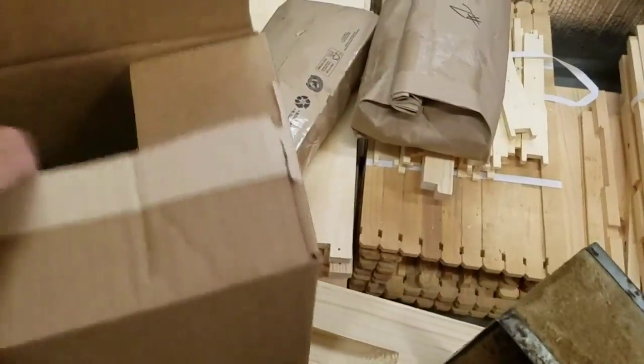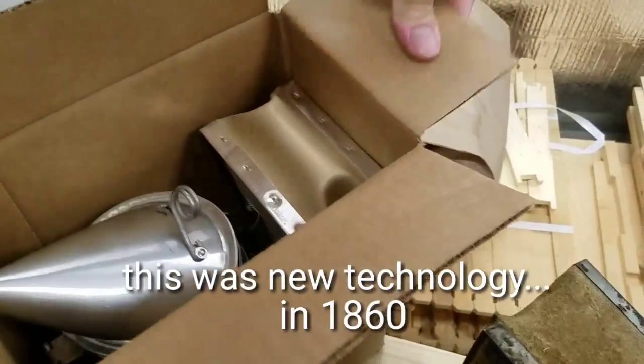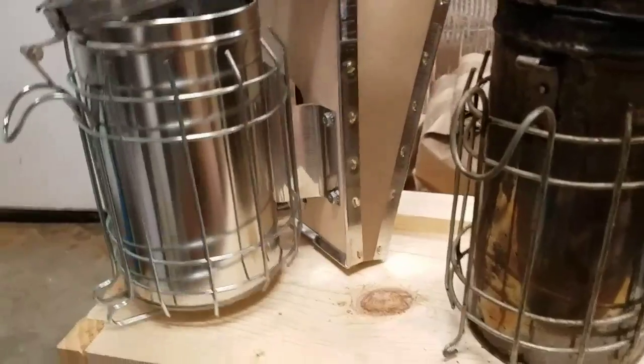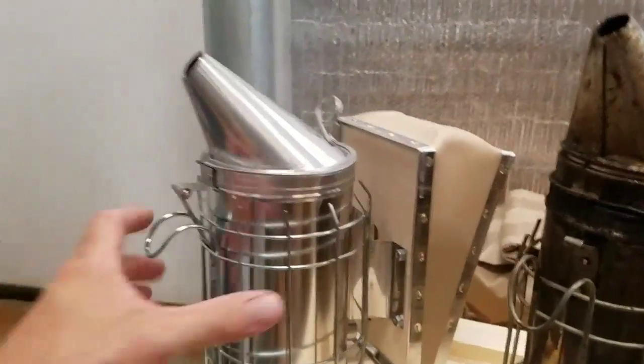So I got Smoker 2.0 here. Here's the unveiling of the new smoker. It's a little bit like opening up a brand new iPhone 10, but different. There you have it — brand new smoker. The lid is attached. This is going to be great.